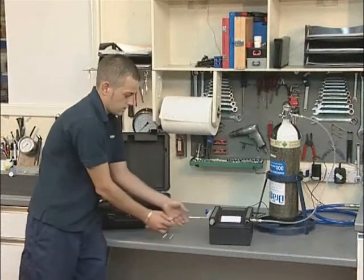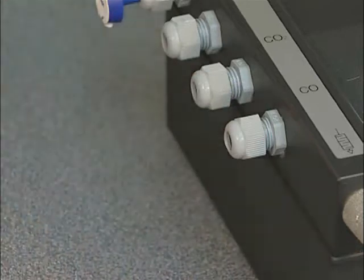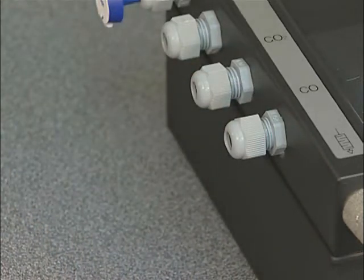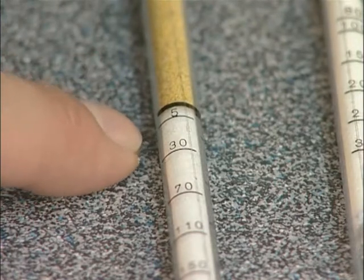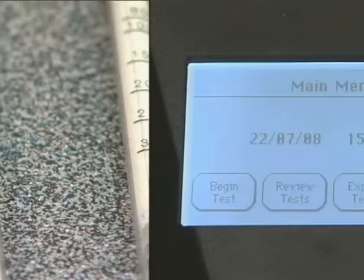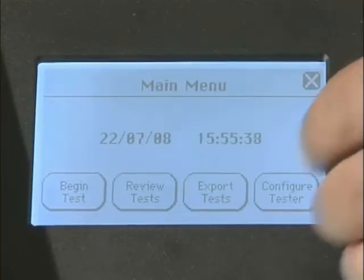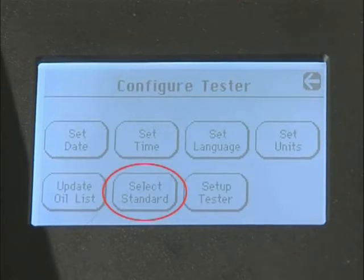If the test sample contained carbon monoxide, a greyish stain will be present at the start of the white crystals on the CO tube. The extent of this must not be greater than 5 ppm for the UK and 15 ppm for the European standard EN 12021. You can choose whether to test against UK or European carbon monoxide test limits in the configure tester menu.